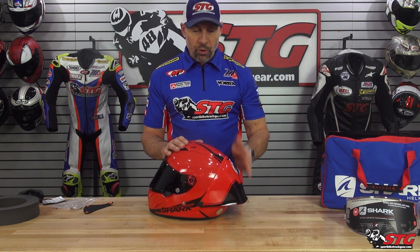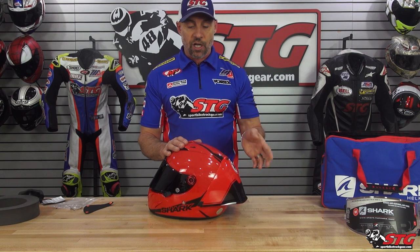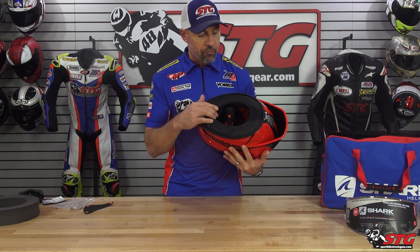Their aerodynamics are amazing. I have to imagine that this spoiler only builds upon that, especially if you're on a thousand or something and you're at the end of the straightaway — it's just going to add stability. But that on-off effort is really something that I want to note. You can see how thick that neck roll is. So if that's something that you're sensitive to, if you don't like a helmet that maybe takes a little more effort to put on and a little more effort to take off, this may not be the helmet for you.